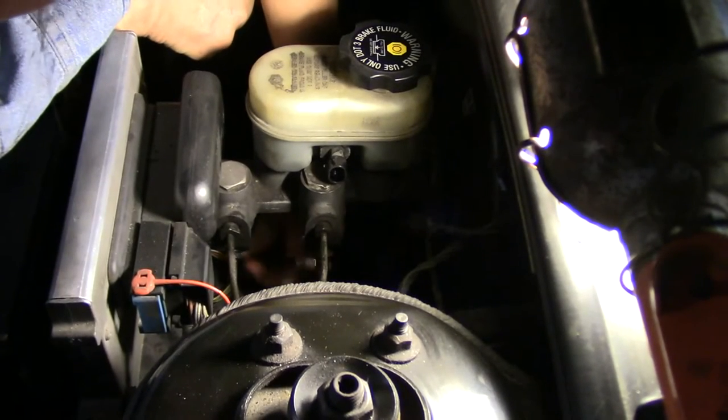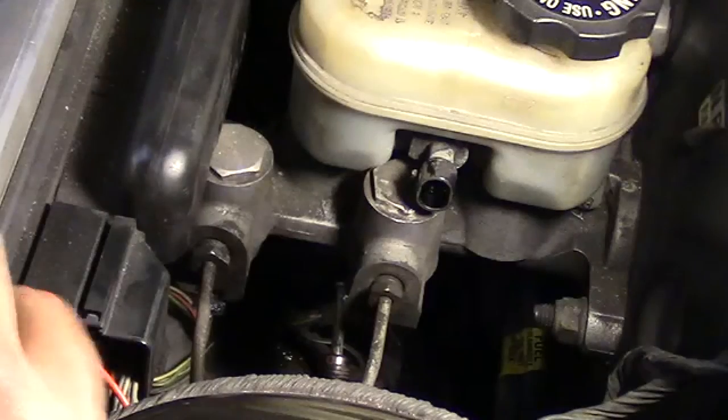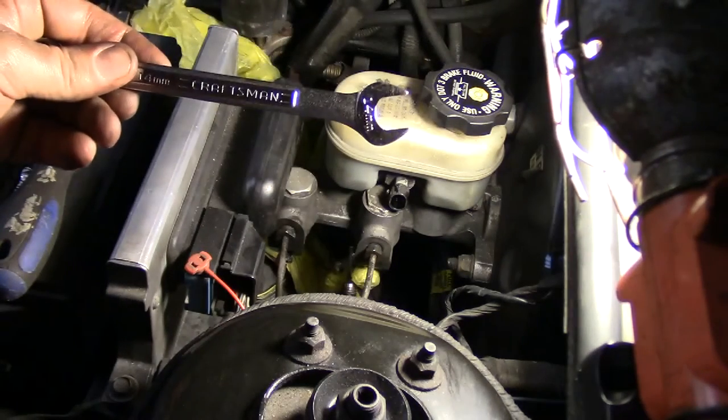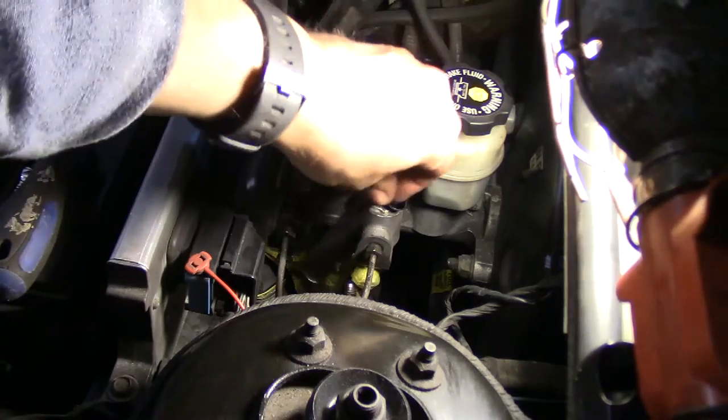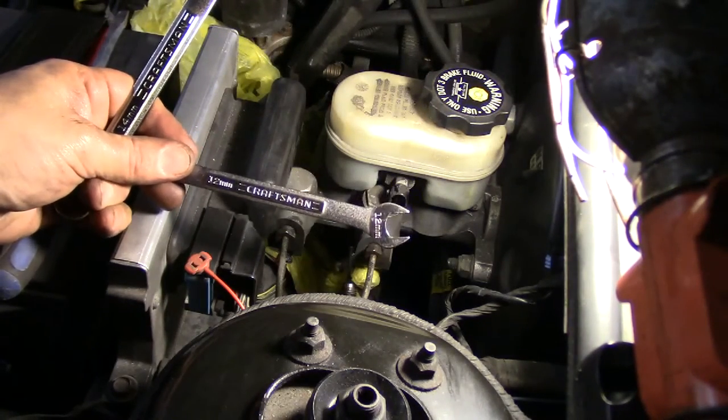Holy crap, I might have gotten it to break free. For some reason, the fitting on this side takes a 14mm wrench. The fitting on the other side, a 12. Why? I have no idea.